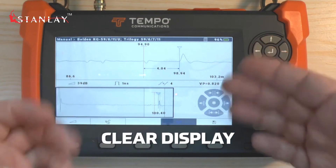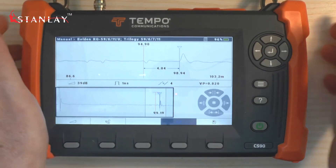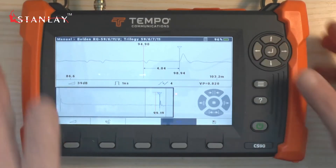That is the CS90 with a very clear display, showing faults which others will not do, doing it very quickly, and doing it all through a very simple push button interface which uses just a few keys.